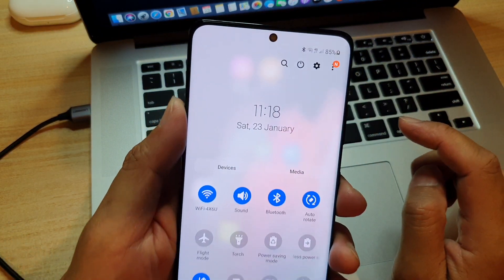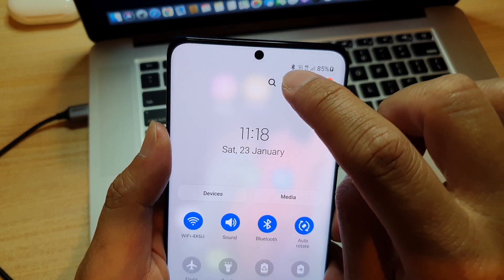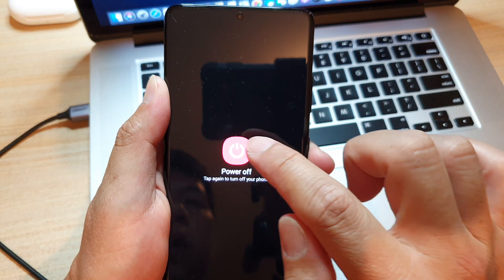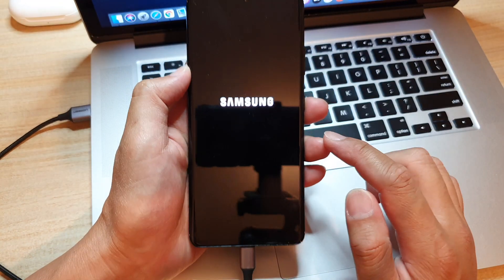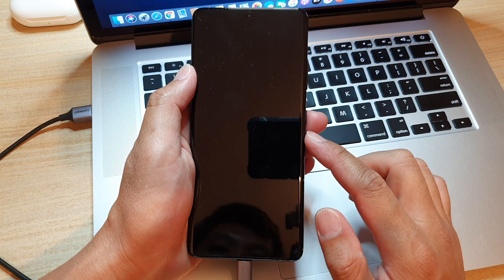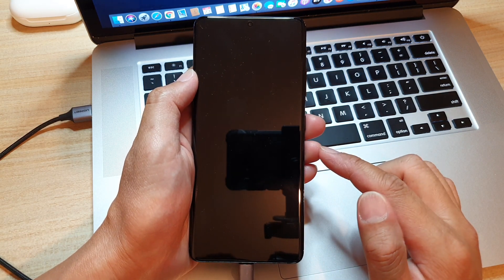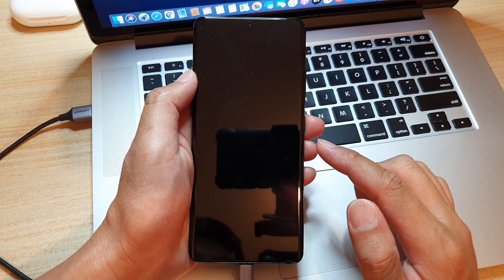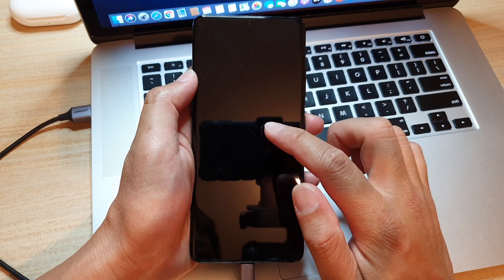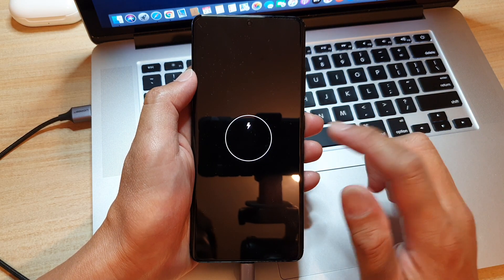Tap on the power button, then tap on power off, and choose power off. Now we're going to need to wait for your phone to completely switch off. Once it is switched off, we still need to wait for the battery information to display on the screen, so just wait.